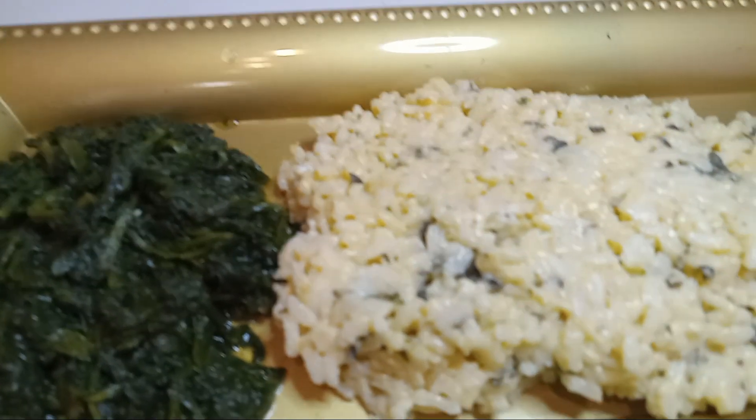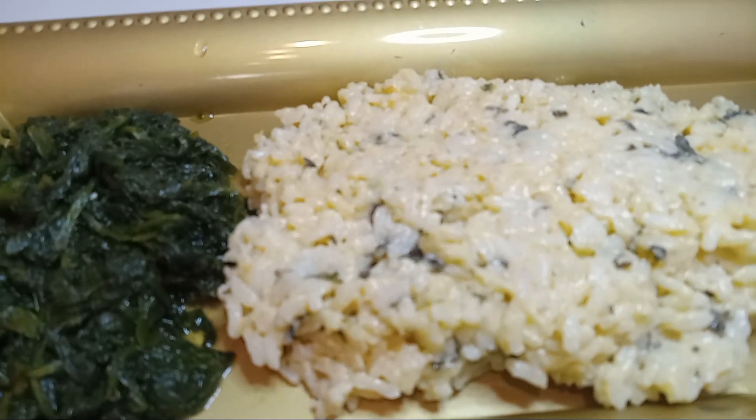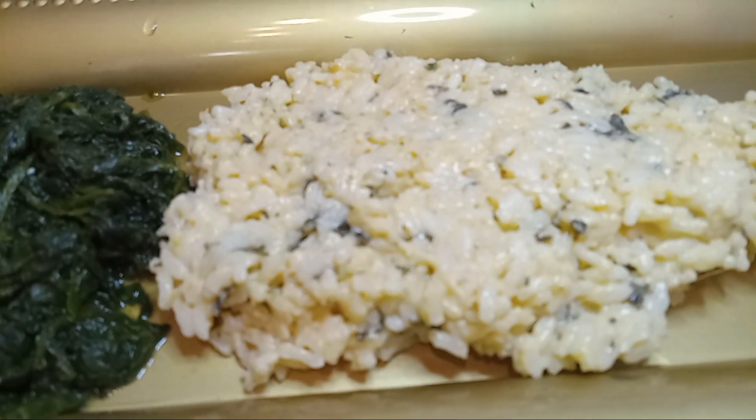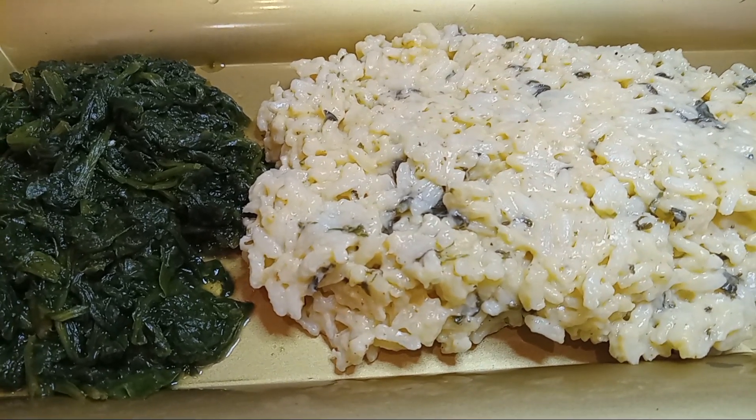Okay, everybody. This is a dish with our spinach and creamy cheese rice. Now we're going to go ahead and put on our red snapper.